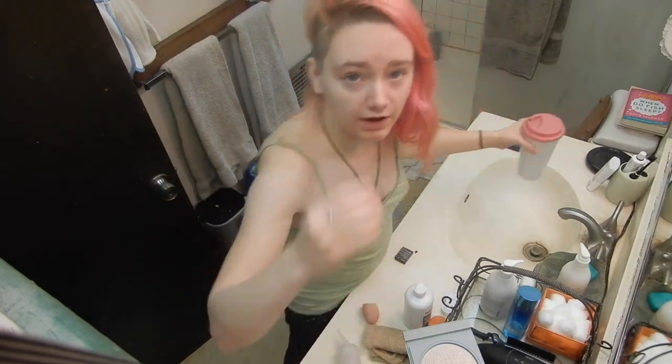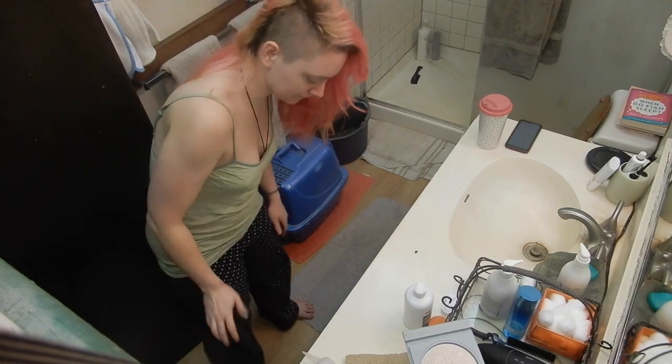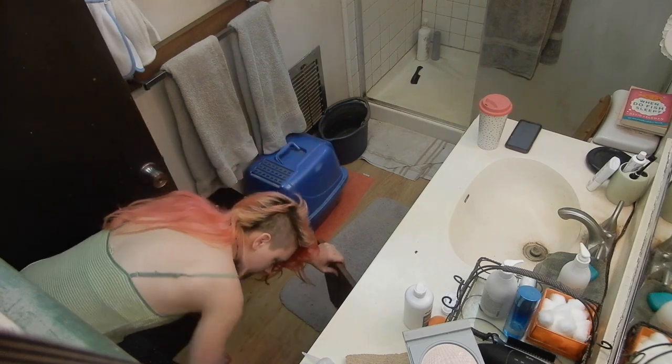My bathroom looks a bit weird. We have one functioning bathroom between everybody who lives in this house — there's a lot of stuff in it. But everybody's complaining about how they need to go to the salon, so here's how you do it at your house.